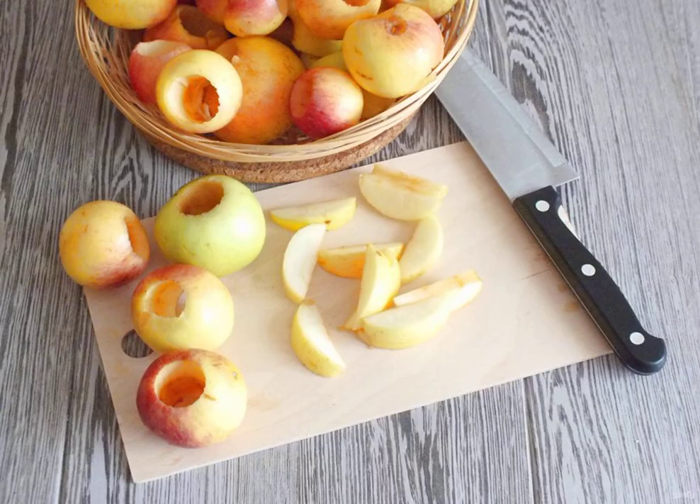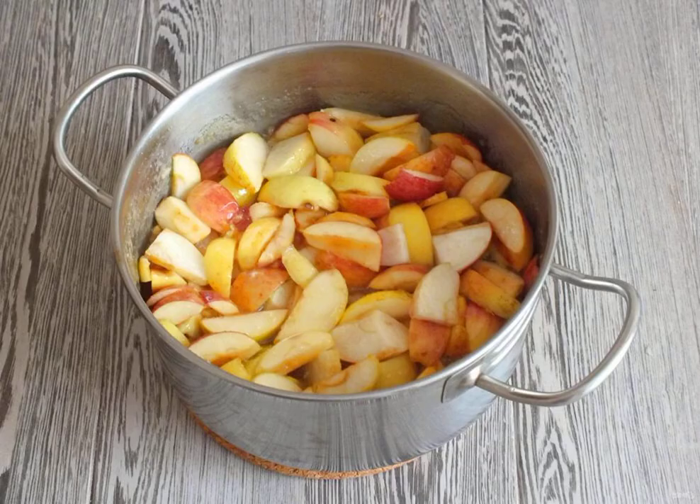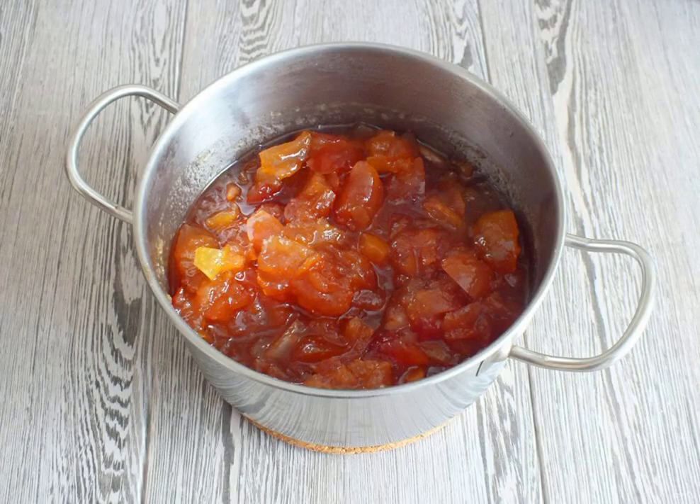Peel the apples from the seed pod and weigh out 1 kg. Cut into large slices. Remove the orange and lemon zest from the syrup and transfer the apple slices to the cooled syrup. Put on slightly lower than medium heat and heat, stirring. From the moment of boiling, cook for 40 minutes. The finished jam will become amber in color and the apple slices will be soaked in syrup and will be transparent.